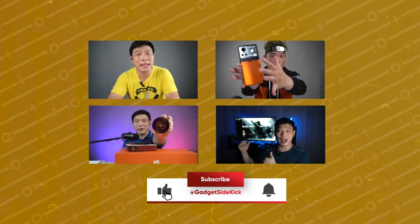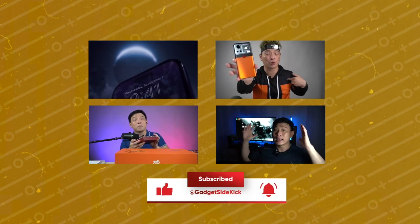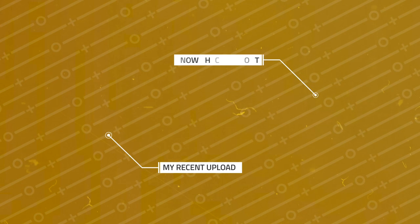Like and subscribe to my channel, don't forget to hit that notification bell for my latest uploads.